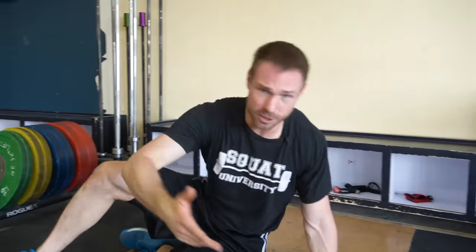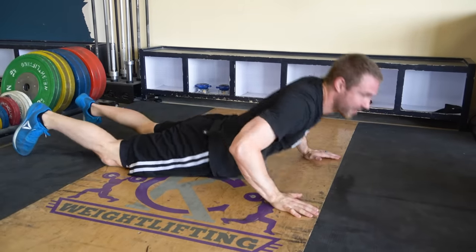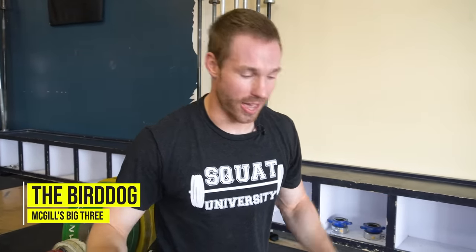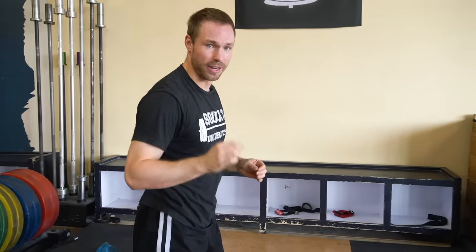Now we're going to go to the last part. We've hit the front, we've hit the sides, let's hit the back. When most people think about working the back, what do they do? They're trying to do back extensions, supermans, things like that — again, moving your spine into an over-arch, into extension. What do we want to do? We want to limit excessive or unwanted motion of the spine, lock it in place in a neutral position, and stabilize around that. The bird dog is a great exercise for that — very low load on the spine, but working those muscles, the erectors of your spine, very well.